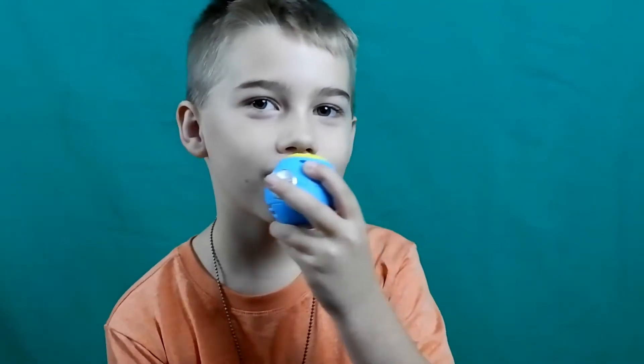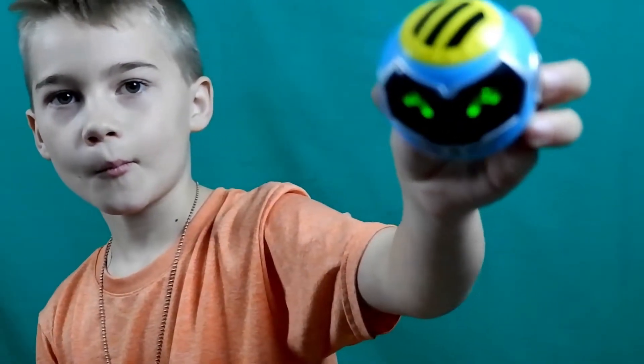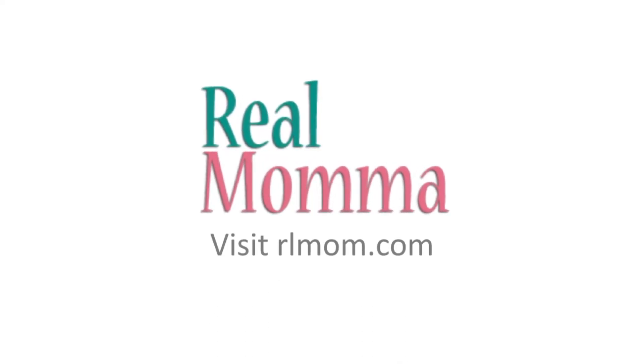Now that ain't gonna happen. This is... that was really Rad Robot. Now let's go. Really Rad Robot. Let's go. Thank you.